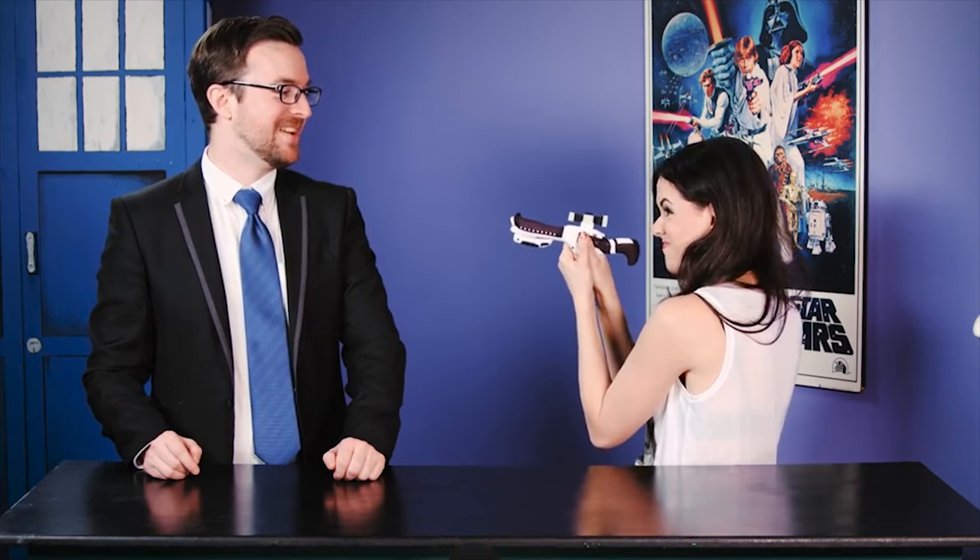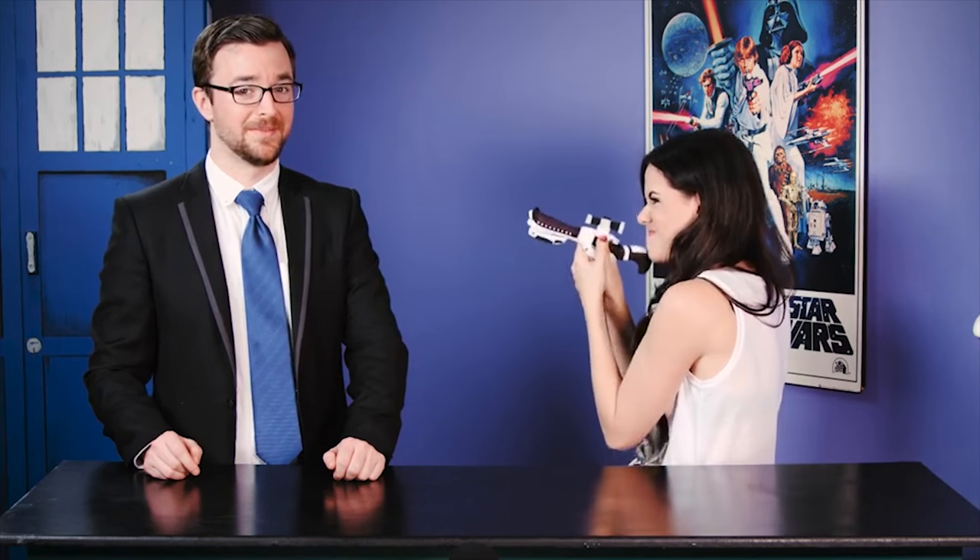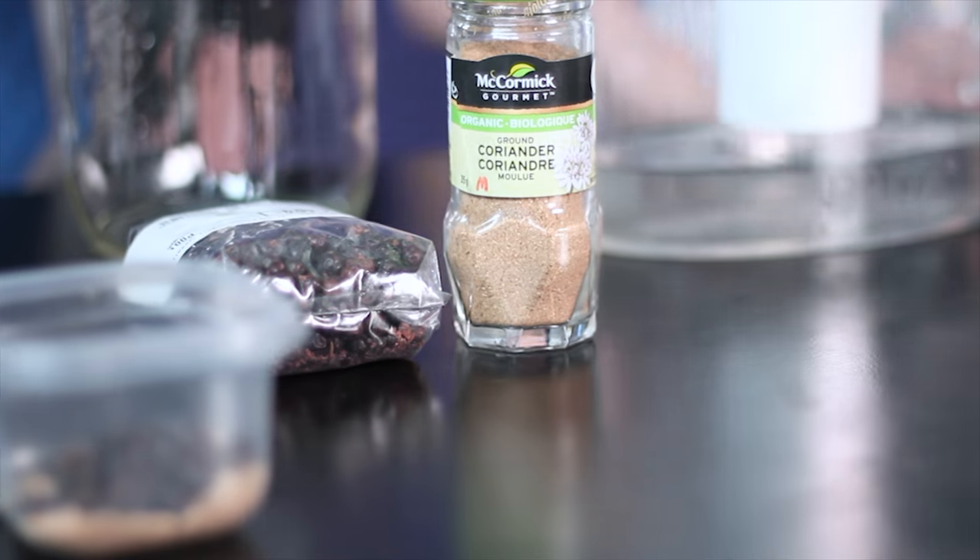We're gonna make our very own gin today! But it's actually a special type of gin. It's called compound gin, because we don't have a still. The ingredients you'll need are a Brita filter, coriander — or, midichlorians — some vodka, juniper berries, botanicals, and finally lime peel, because somebody has a green lightsaber.